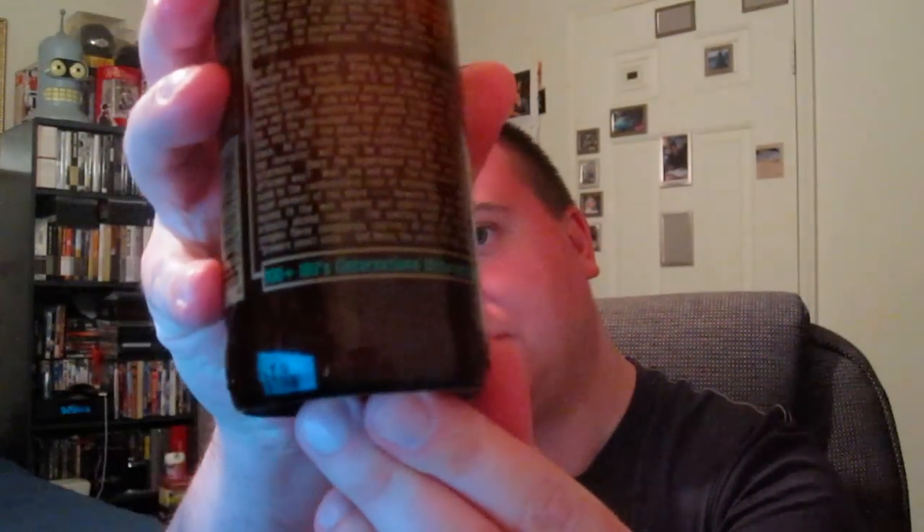Go ahead and check it out — if you try Ruination IPA, definitely let me know what you think of it. Using my handy-dandy Stress Factory glass right there, let's get the pour going.